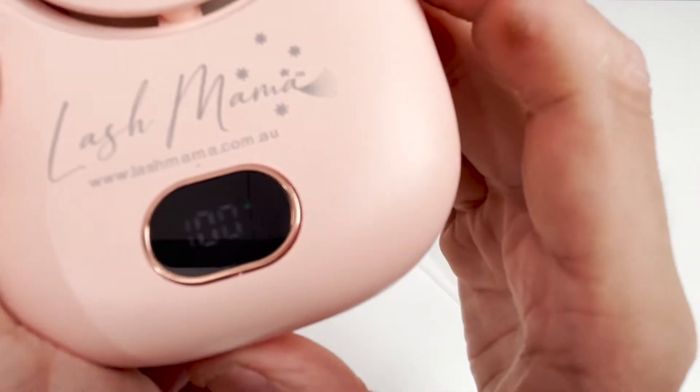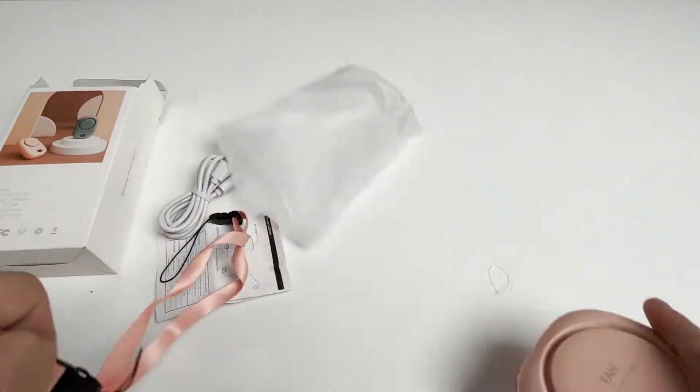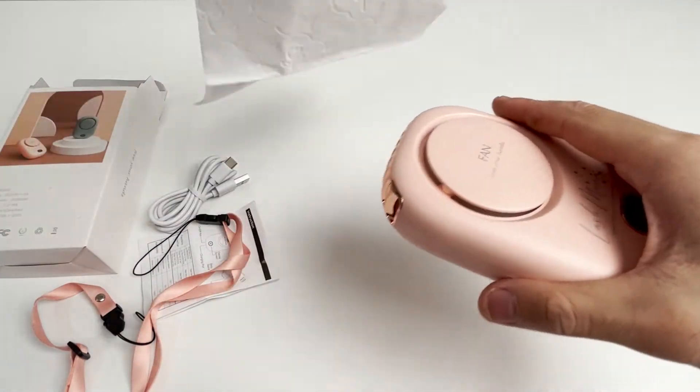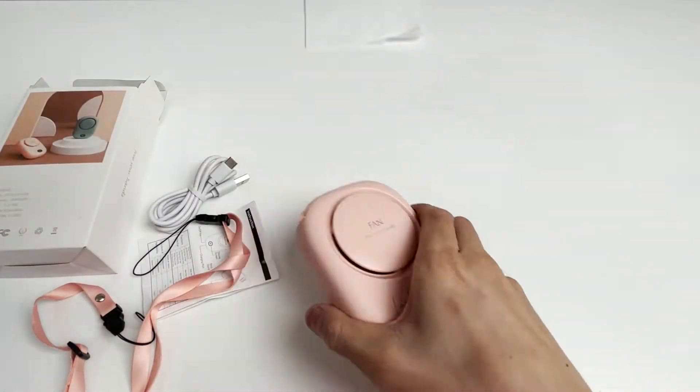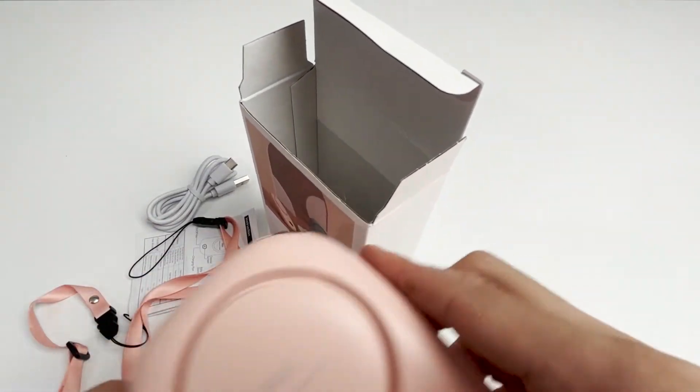The battery level can also be displayed. Let's try its wind power now — take a tissue, and the tissue is easily blown away. Then we try the box: the box is shaking, and the fan can blow the box down on the table.